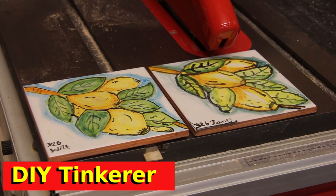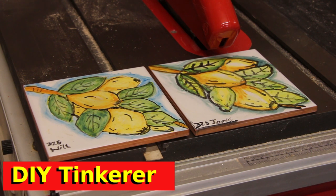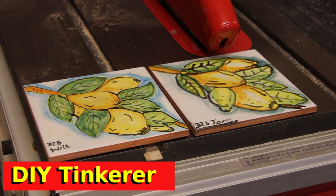These tiles are a souvenir from a holiday. They were painted and glazed by my kids many years ago when we went to Italy, so they've got a very traditional Italian design to them.